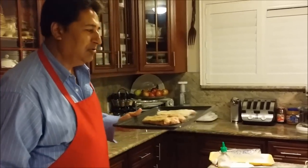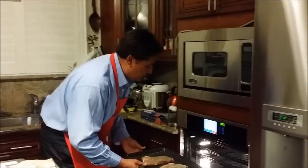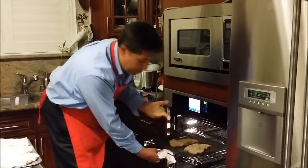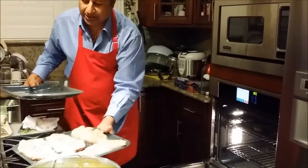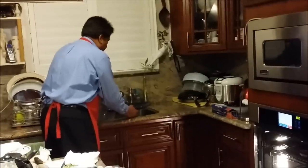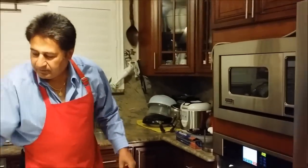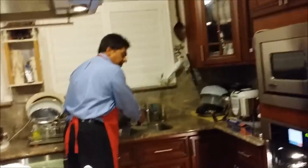I'll put these in and check after about 15 minutes to see how they're doing. This is the traditional way everyone does it. But my way is different — I'm going to fill this pan with water, warm water. It's a good idea to use warm or hot water rather than having the oven heat it up from cold, because that warm water gets things going right away.